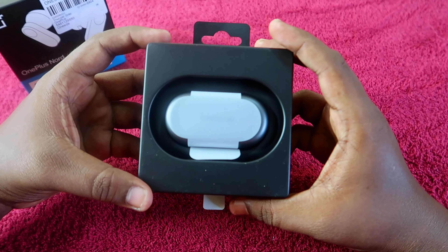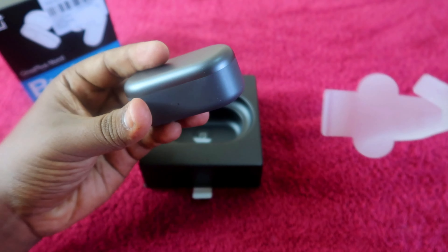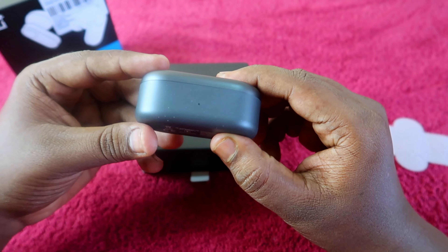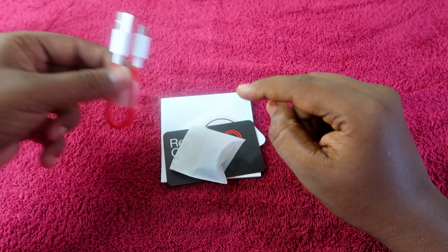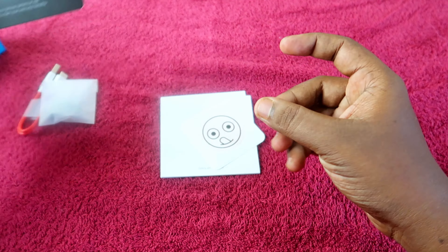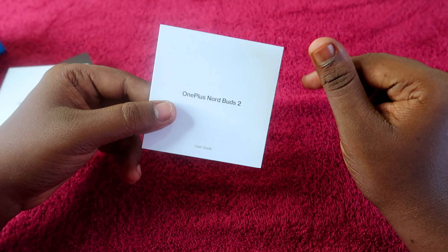So we open the OnePlus Nord Buds 2 and the charging case. The OnePlus Nord Buds 2 is available on Amazon, Flipkart, Myntra, and Croma stores. In the box you also get a USB Type-C cable, two pairs of ear tips, a Red Cable Club card, a OnePlus Nord sticker, a OnePlus Nord Buds 2 safety and warranty card, and a user manual.